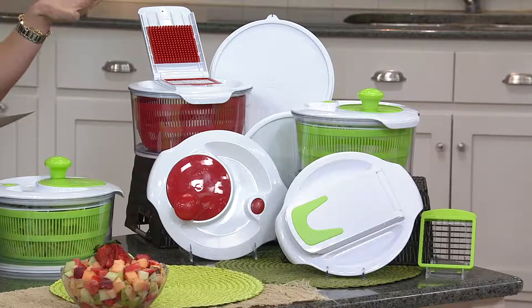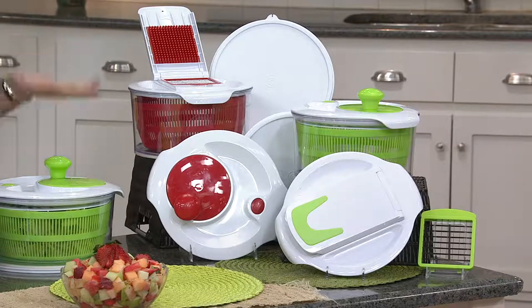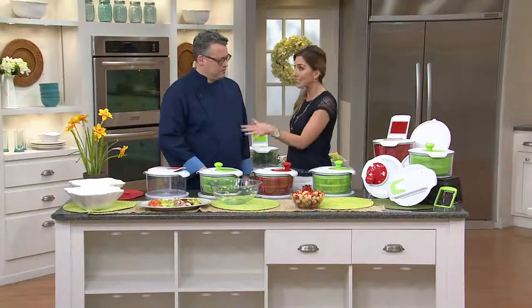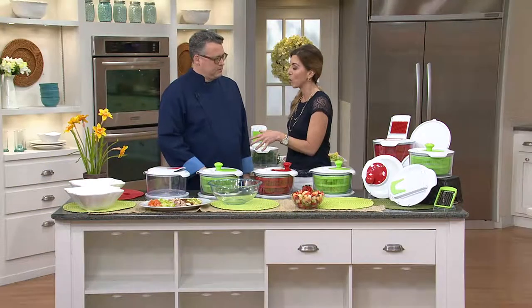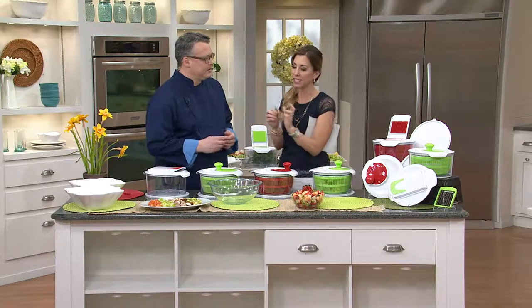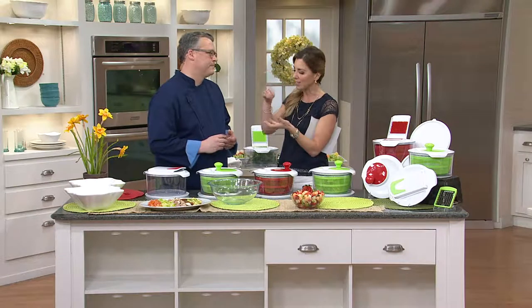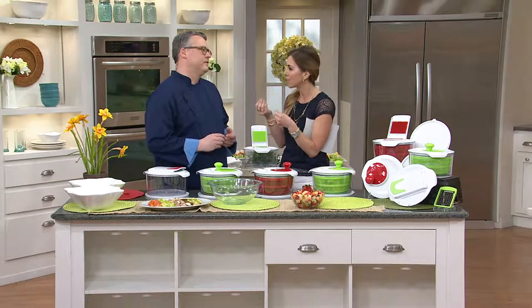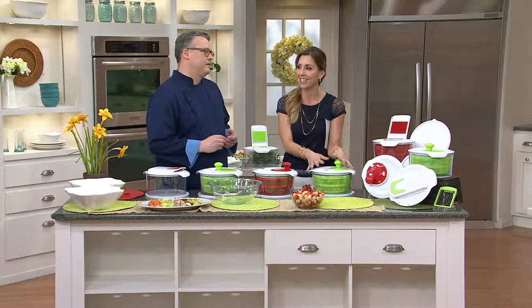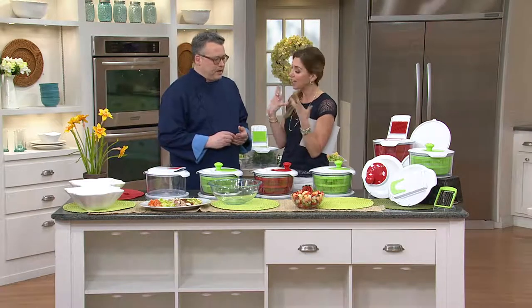You're going to get the storage lid, the salad spinner, and the dicer with two blades, all for that price. When you think about salads — for the longest time I did not wash my lettuce, or if I did I just stuck the head under the faucet. But especially with romaine lettuce you get down deep and see all the grit in there, so you really need a good salad spinner to get your lettuce clean.